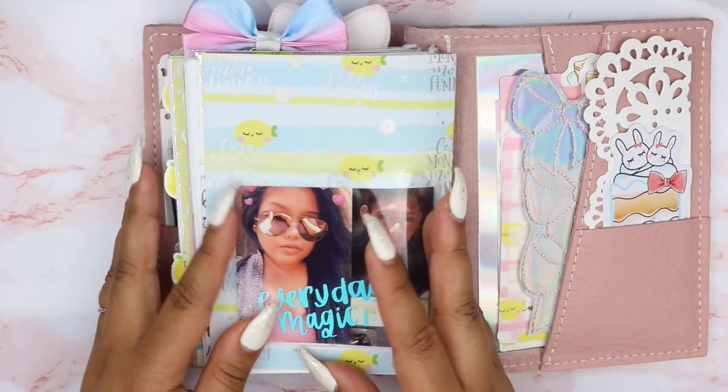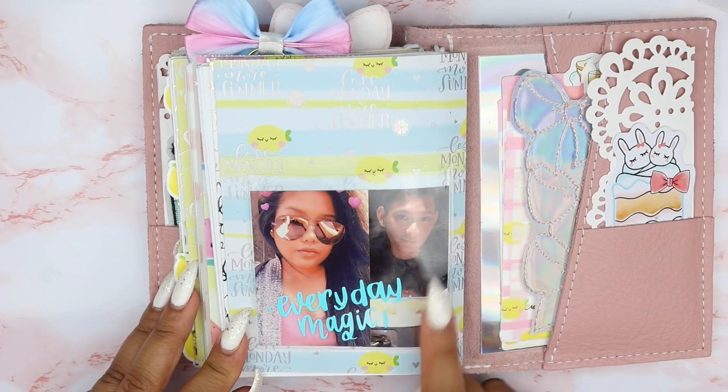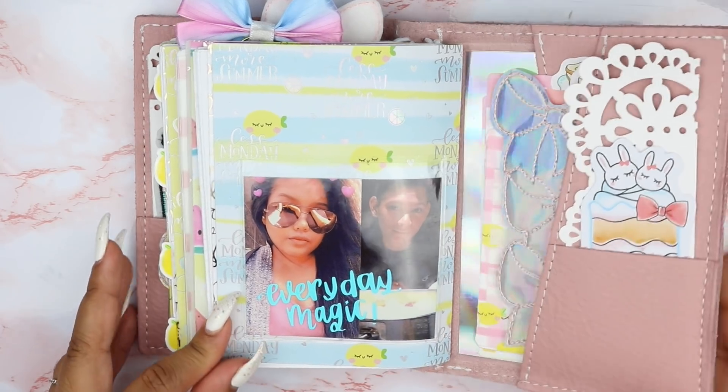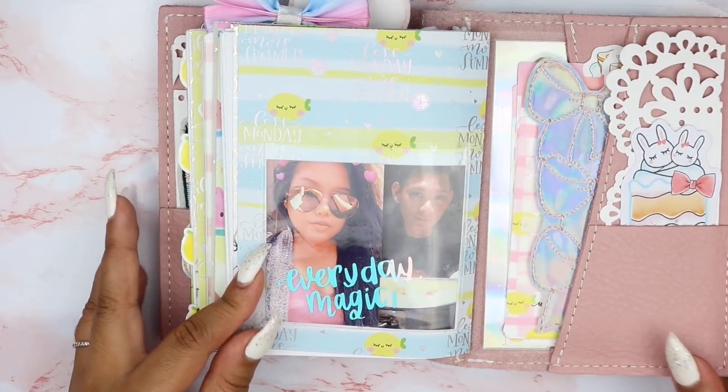And then in the back I have another pocket with a picture of myself and my boyfriend. This vinyl says 'Everyday Magic' — that is so freaking pretty. That's from Paper and Milk.